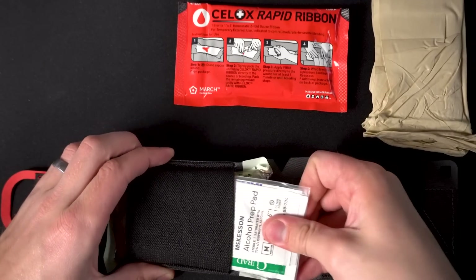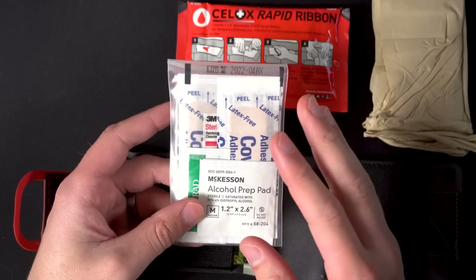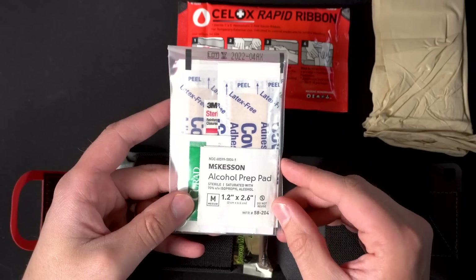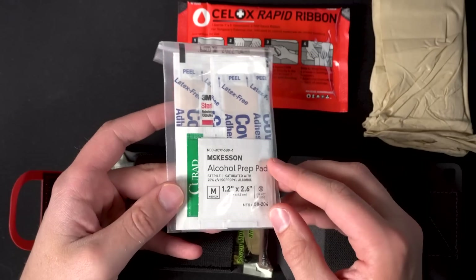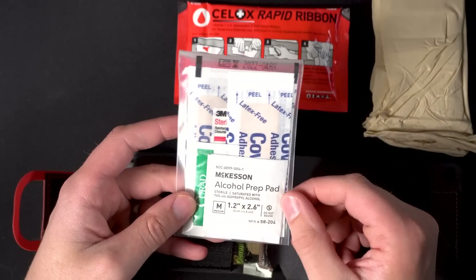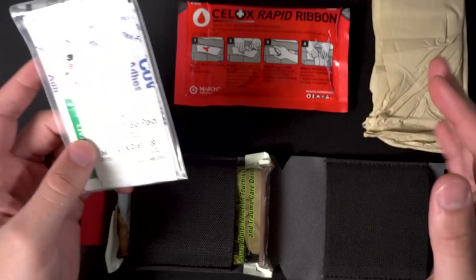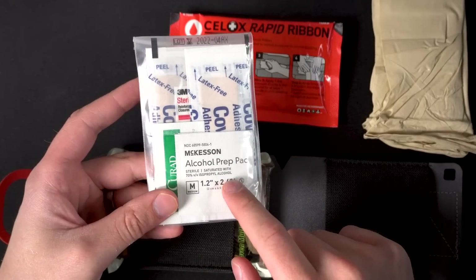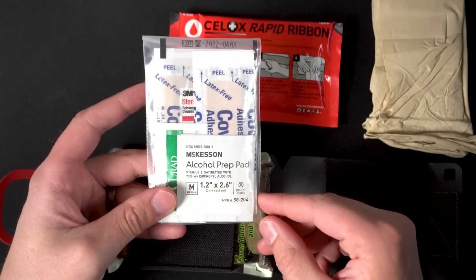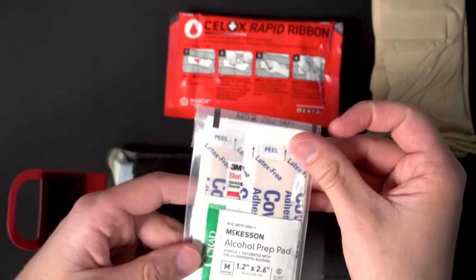On this side, you've got what I think a lot more first aid kits should include — this is their micro first aid kit. Similar to the Ouch Pouch from Active Carry Technologies, this has your everyday use items: band-aids, an iodine wipe, alcohol wipe, bacitracin ointment, and some wound closure strips — Steri-strips. Chances of you needing the trauma items are slim to none, but chances of using this stuff is pretty much all the time. It's in a pretty heavy-duty Ziploc bag.